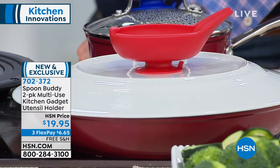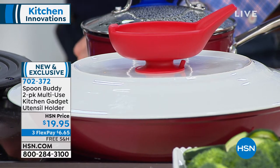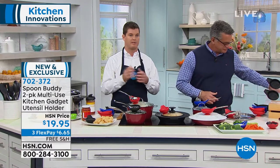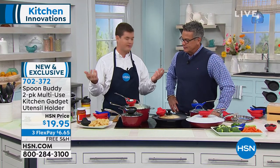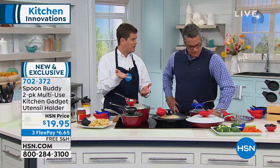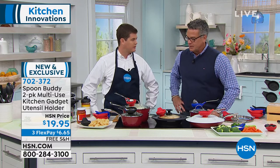I didn't want my grandmother having to clean up messes after she's cooking. Cooking should be an enjoyable process — it should be something that you really have fun with. When you have a mess to clean up after, it kind of ruins it for you. So this, you can just take it off, throw it right in the dishwasher, and you're good to go.